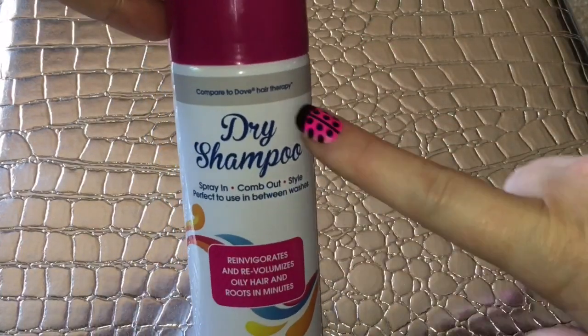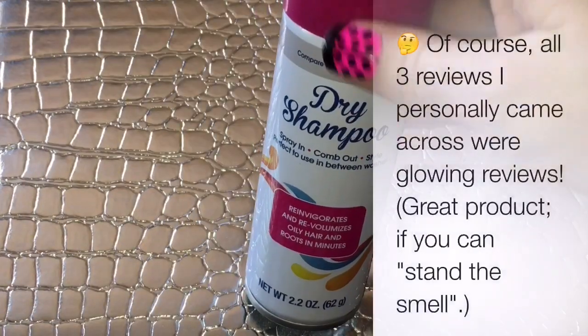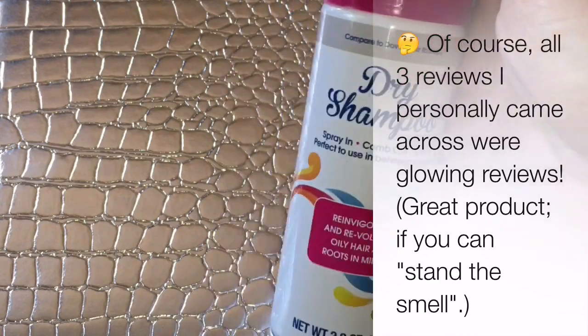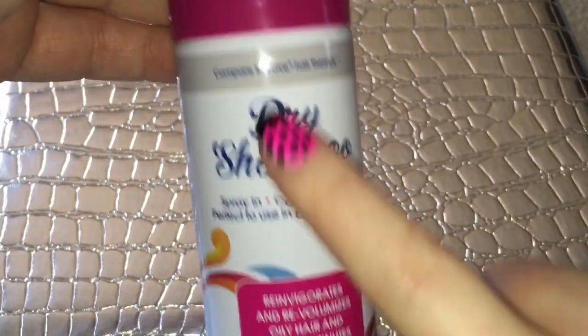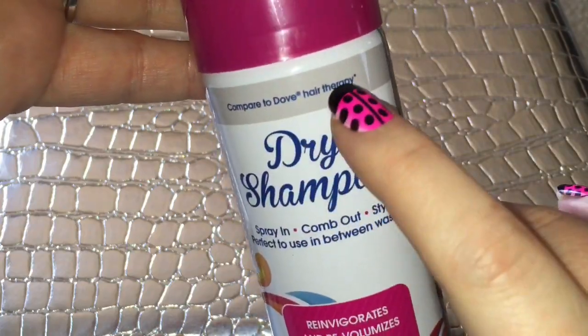I watched two review videos on YouTube about this, I read one blog post review, and there are people that comment on my haul video saying yeah it works for me and I like it. Most of you do not like it, and one of the main reasons why is the smell. This is supposedly comparable to Dove's hair therapy dry shampoo.